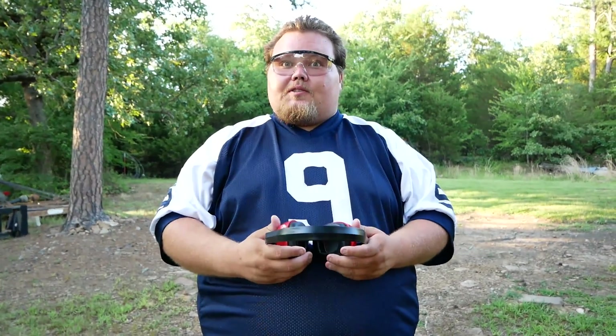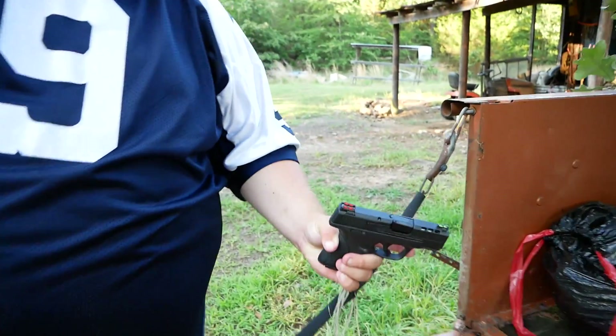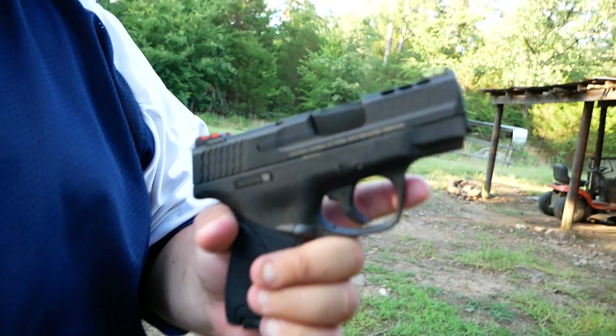This is Big John, we're going to shoot some guns. Which gun do we have? A pistol. A pistol? It's a Smith & Wesson pistol. Smith & Wesson, what model? I have no idea. It's a Performance Center 9mm Shield.